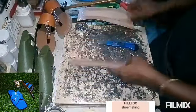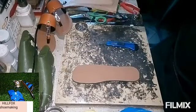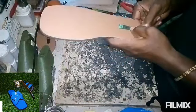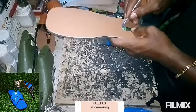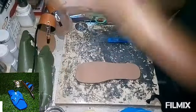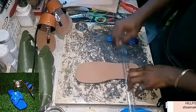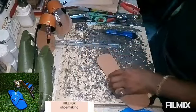Now we are going to take a measurement of where we are going to place our heel. We are going to measure three inches from the back of the sole, and then we are going to take a line on that spot. You take a line down for the measurement, and then you sand the surface.